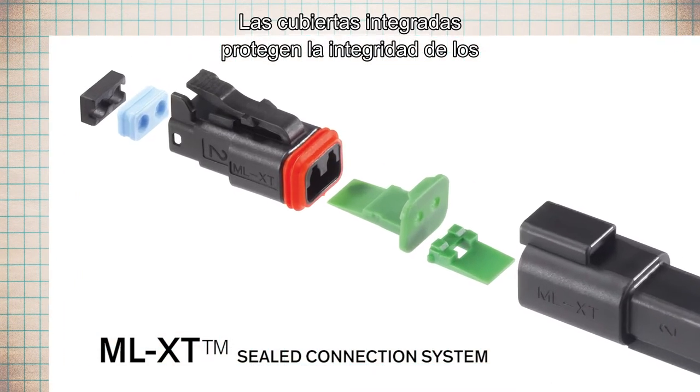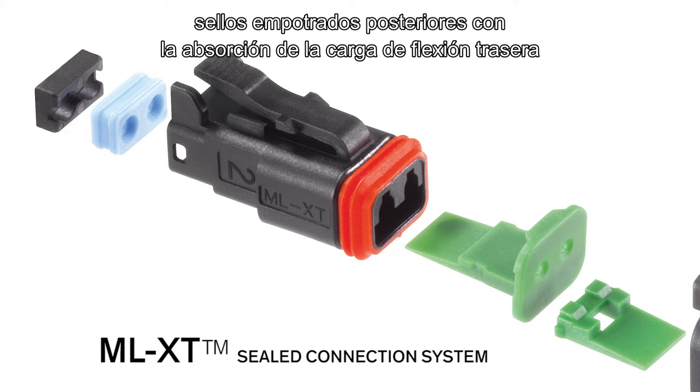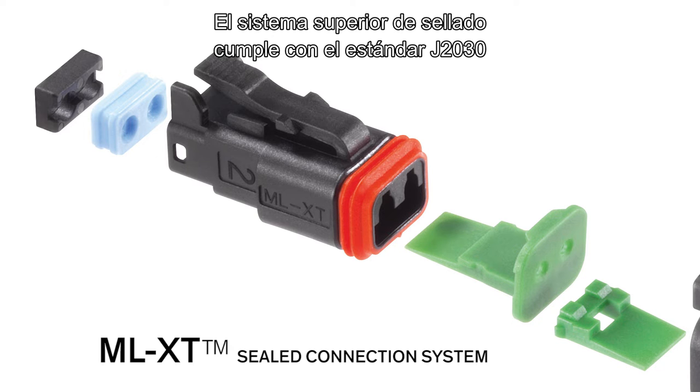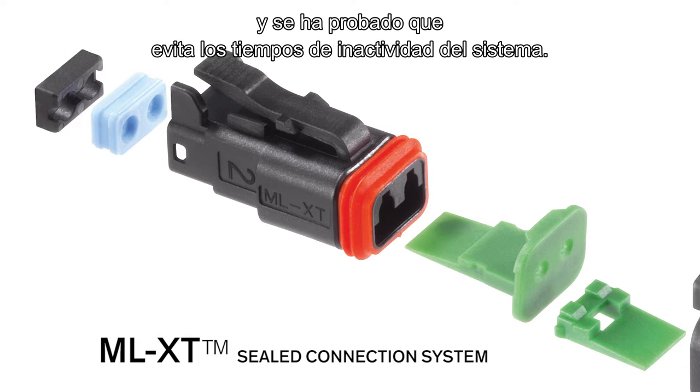Integrated covers safeguard the integrity of recessed rear seals by absorbing KL bend stresses to prevent leak paths. The superior sealing system complies with the J2030 standard and is proven to prevent system downtime.